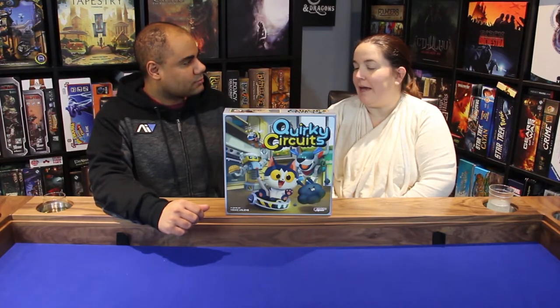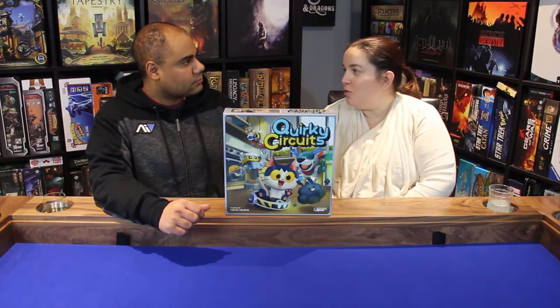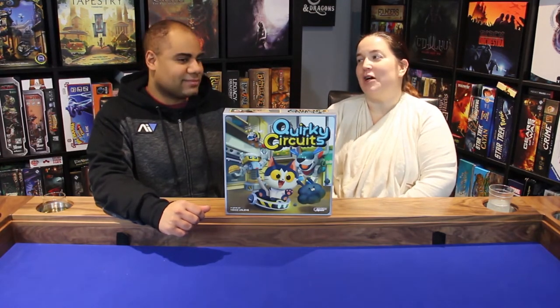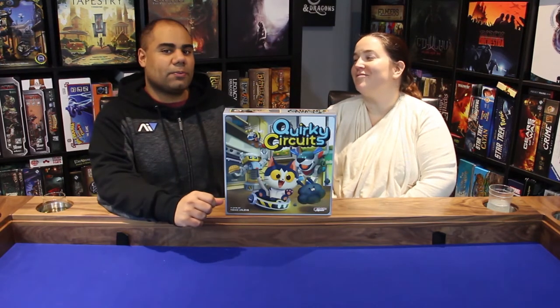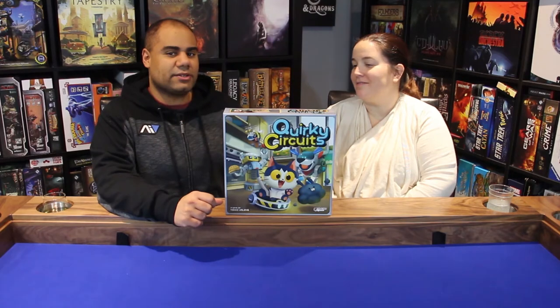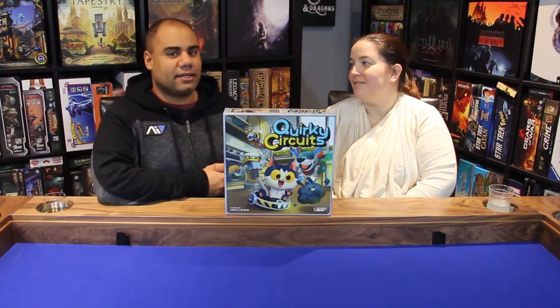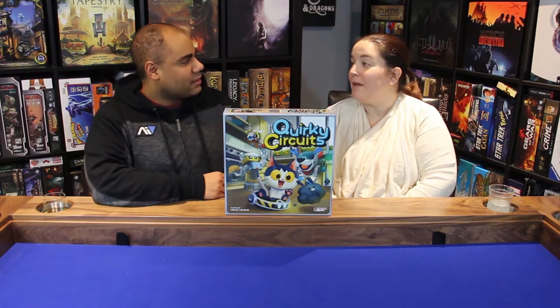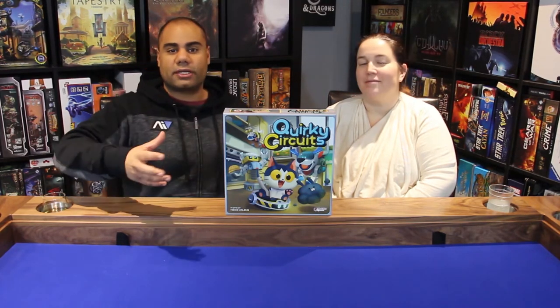We only played it at two players — our little one is eight months old, not eight years old. We were hoping to try this at a higher player count but it just didn't materialize, unfortunately, with everything going on in the past year.